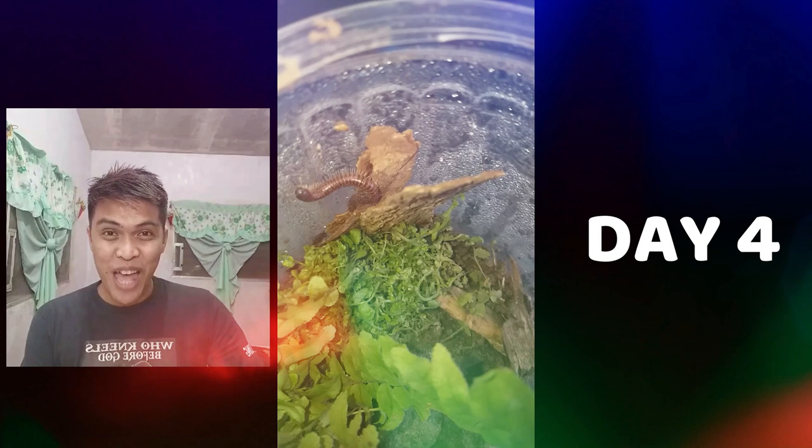On the fourth day, I caught my worm roaming around my jar. As you can see, the plants are growing healthy.